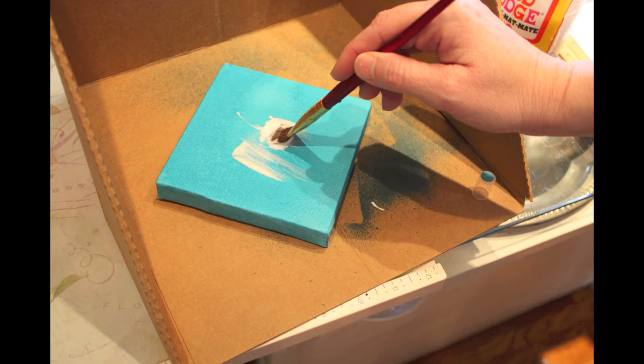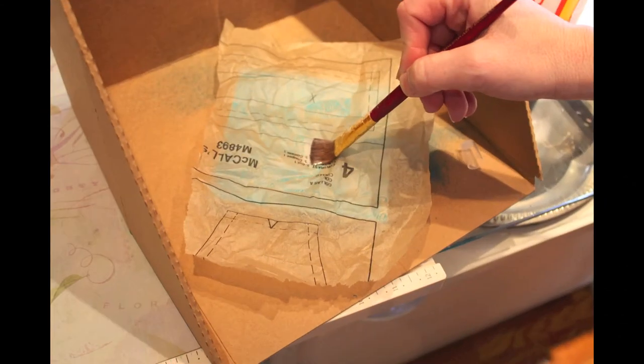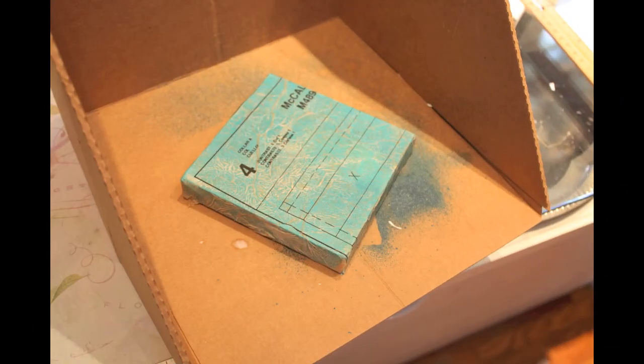The next thing I did was use some decoupage medium, then I grabbed some pattern tissue, put it on top, and added more decoupage medium. I wanted to make sure I got a lot of texture, so I wanted a lot of bumps in it.